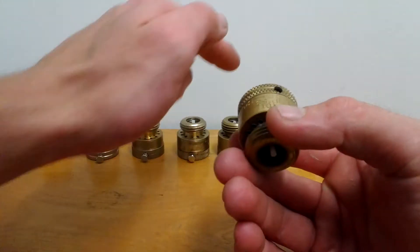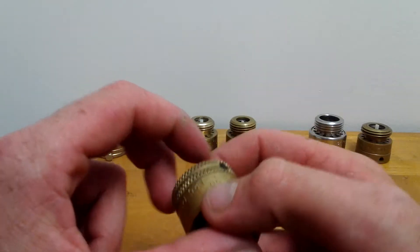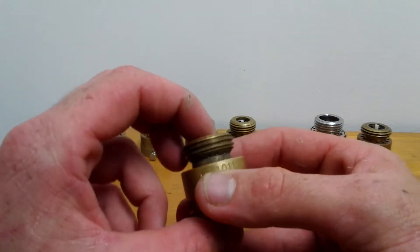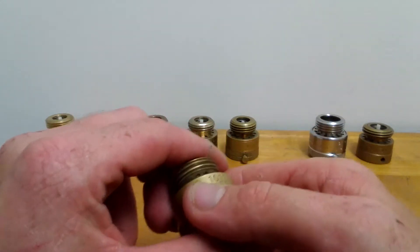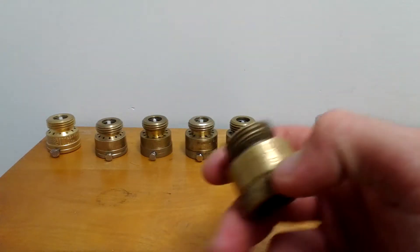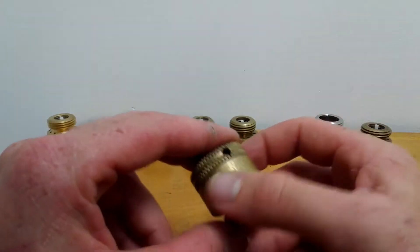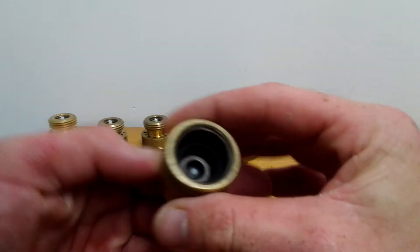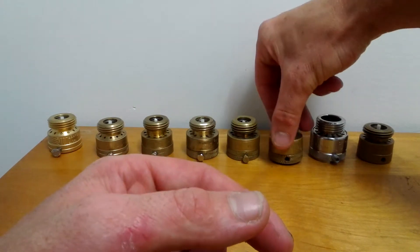This one I also got at Ace Hardware — it's an Arrowhead ABP-58. Ace Hardware actually stopped carrying these; I went in to buy one and they told me they discontinued them. It's lead-free brass. It doesn't make the humming noise, and I take the set screw off because it was a rusty one. These ones drain well — they've got a drain valve on them.